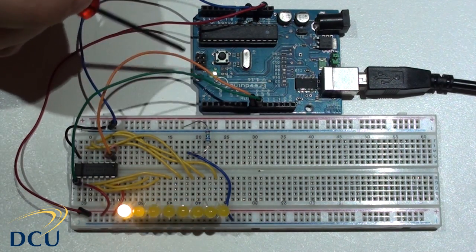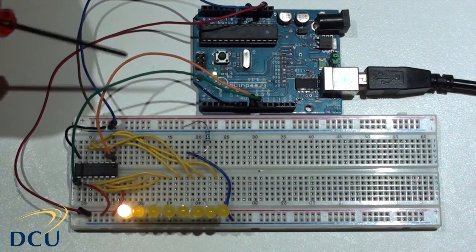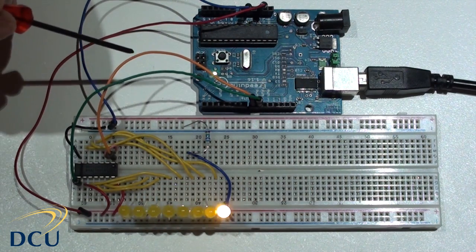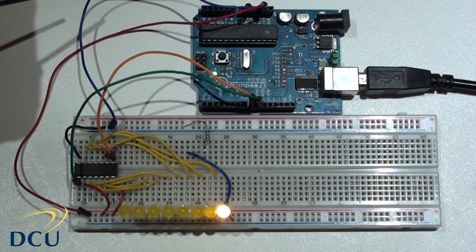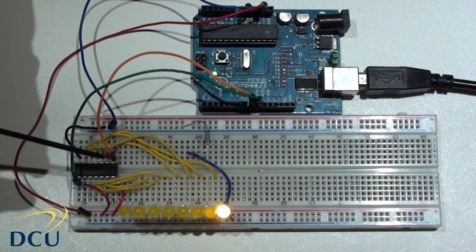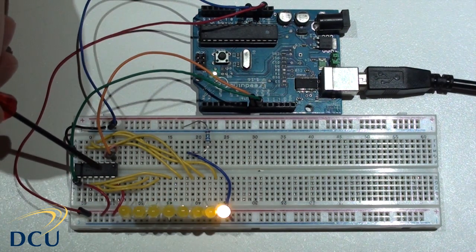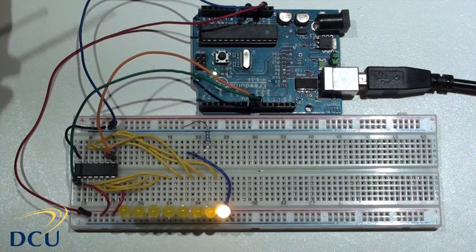That is the basic configuration of our board. The idea is that data is only sent across the orange line — we are only using one line for data — and the 74HC164 is then providing us with 8 outputs that we are using to drive these 8 LEDs. These 8 LEDs are in common cathode configuration and we have to be slightly careful about the way we drive them because there is a maximum current of about 20mA allowed through this IC.